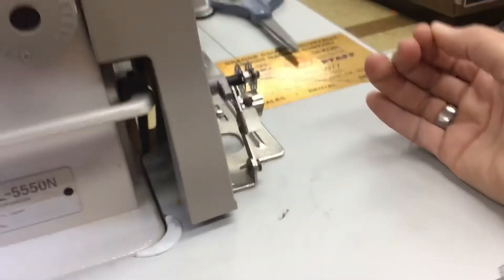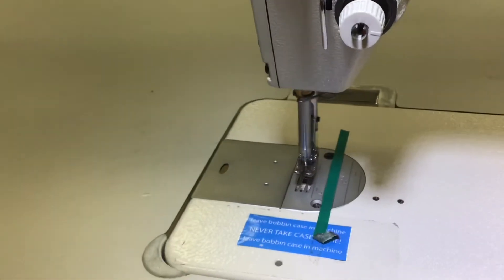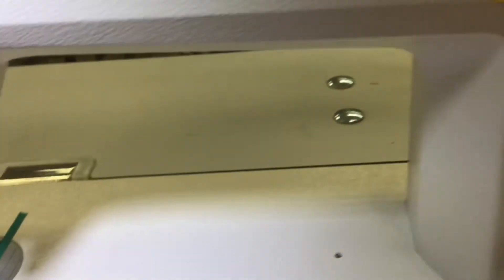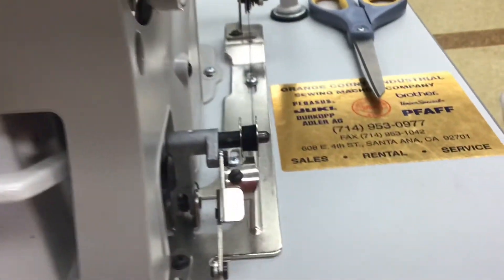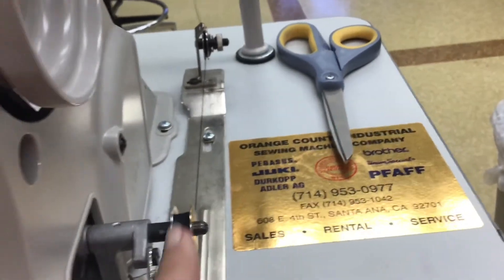Holding the thread tight and flooring it — the needle's going crazy but there's no thread in it. Meanwhile the bobbin is threading so nicely. Notice how the thread is going back and forth, back and forth.